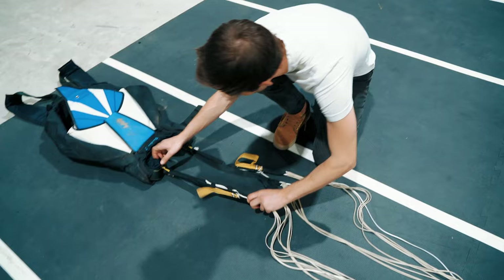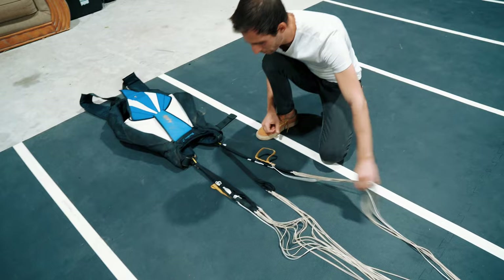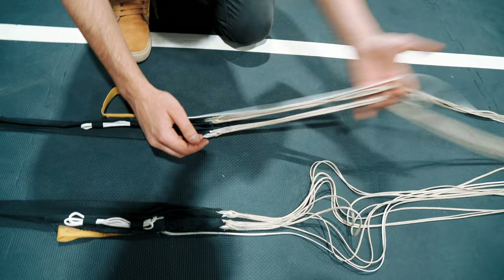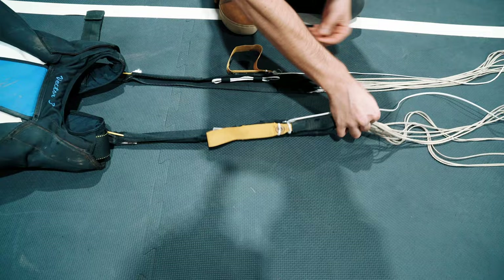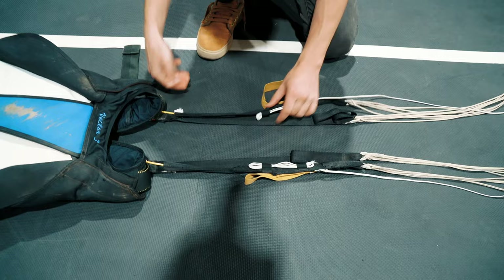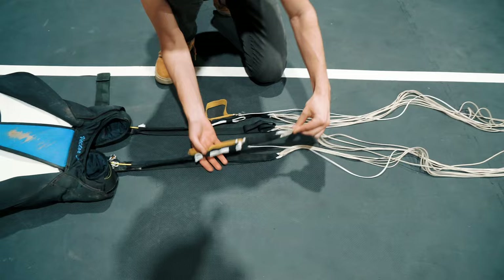The next thing we're going to do is a continuity check to make sure there are no step-throughs. A lot of people will just grab the risers and walk all the way up — this works assuming there's no twist in the risers. If there's a twist in the riser and you do a continuity check, you've built in a twist that will transfer all the way to the top of the canopy.